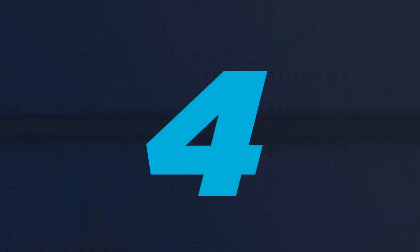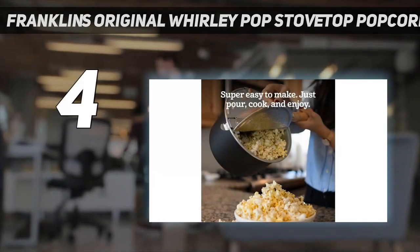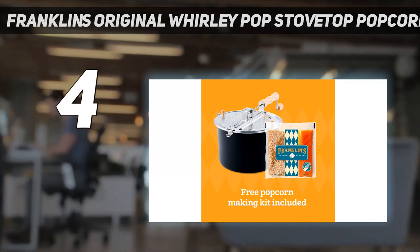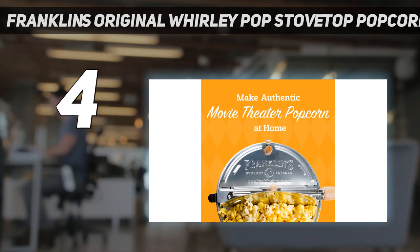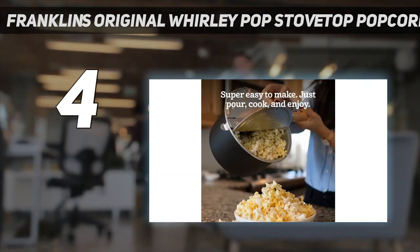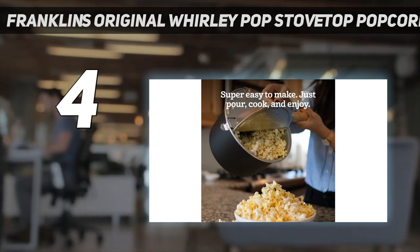Coming in at number 4: Franklin's Original Whirly Pop Stovetop Popcorn Machine Popper. Made to mimic how movie theater popcorn is made, this stovetop version is certainly a splurge, but worth it if you love great homemade popcorn. Made of solid aluminum, with a wood handle including the gears, this popcorn maker has a lifetime guarantee.